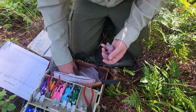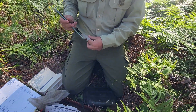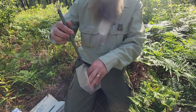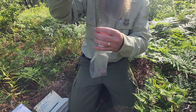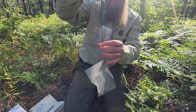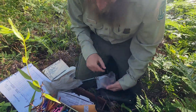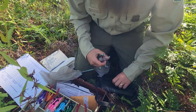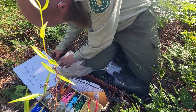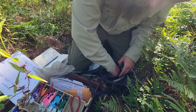Now the next thing we've got to do for this guy is weigh him. We take this little bag right here, open it up, put him down inside. This guy is 27 grams — you can see that right there. Pull him out, put him down, record 27.